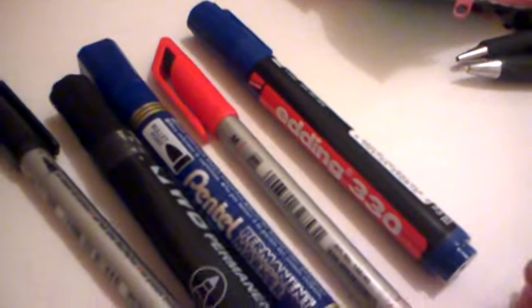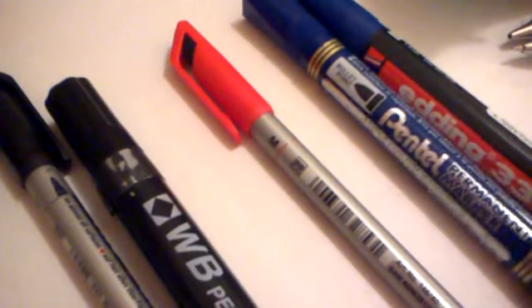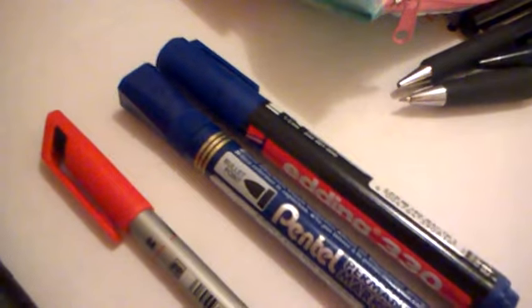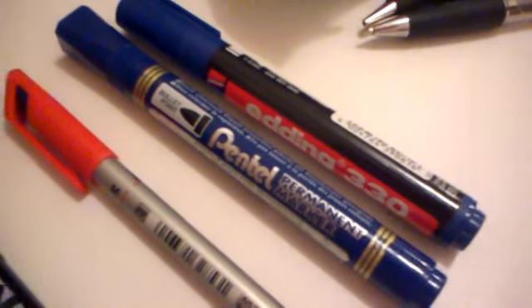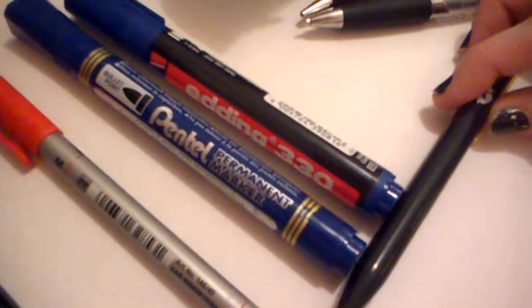We've got some felt tip pens in there as well. As you can see we're practically inside the pencil case. So that's all of the permanent markers. Now this is just a blue one, and that's obviously a blue one. So I'm going to make sure that the one lines up at the ends here, and I'm going to use just the end of this pen like that.